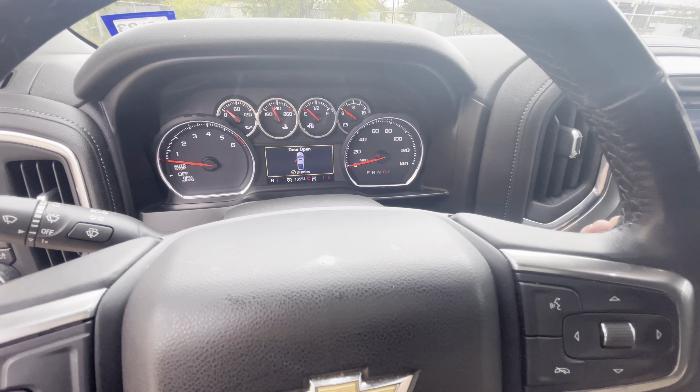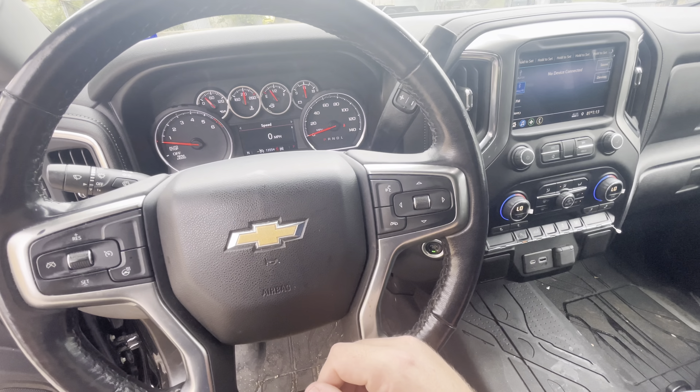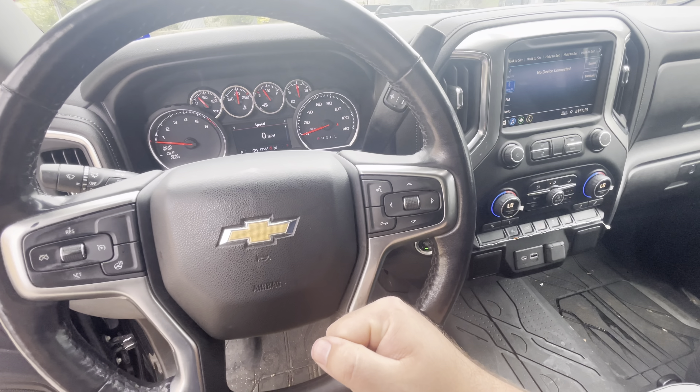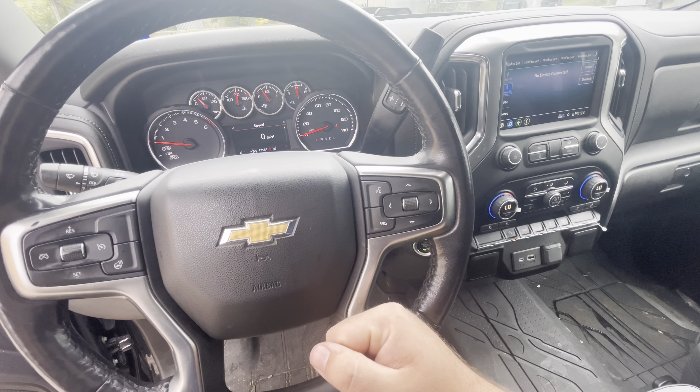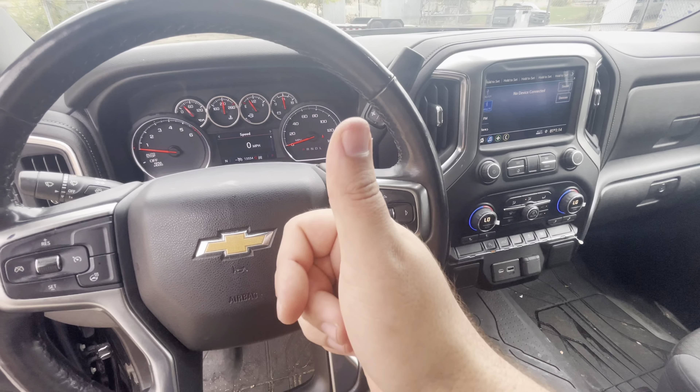You can take it out of park, put it in reverse, put it in drive, move it — whatever you need to do. Let me know in the comments if this helped you out, and if you have anything to add that might help somebody else out, please feel free to put it down in the comment section below. Thank you guys.